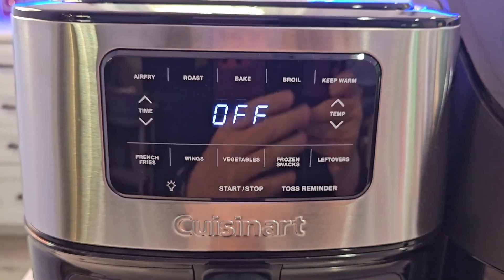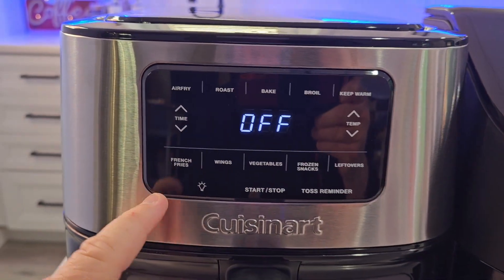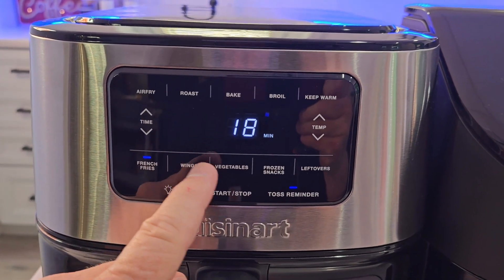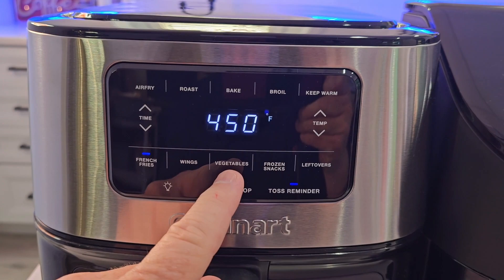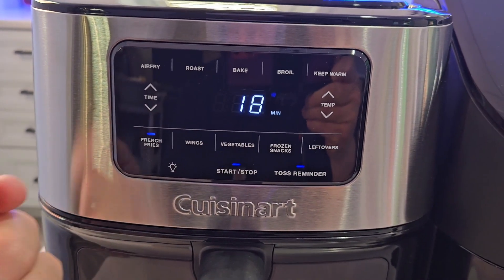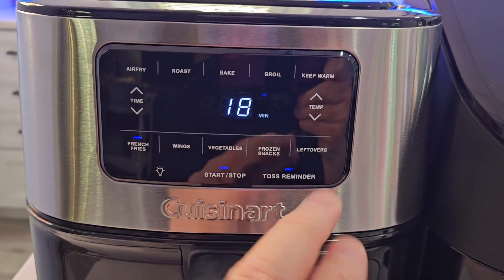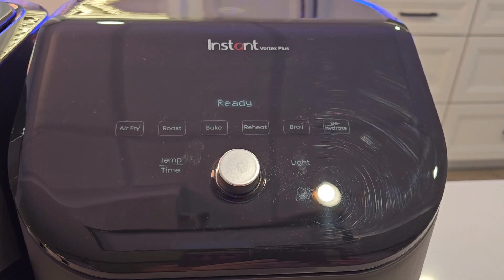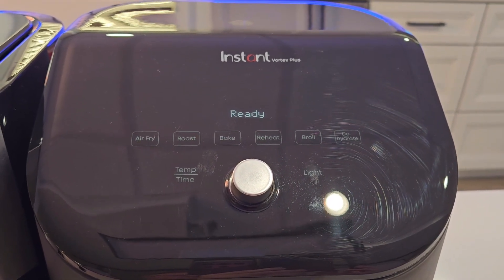I do like on the Cuisinart that we've got some presets. If I just want to do some French fries, I just press the French fries button. If I want to do wings or vegetables, it sets the time and the temperature for me — all I have to do is press that button and start. I've also got a toss reminder that I can turn on and off. Over here on the Instant, I don't have that toss or turn reminder.